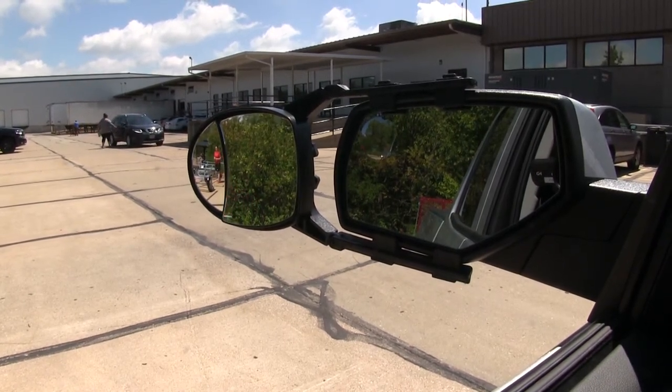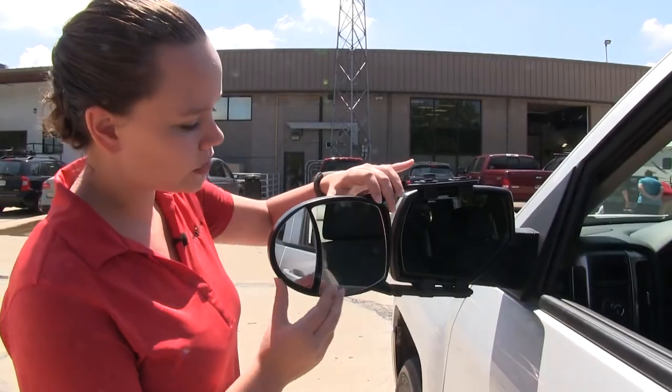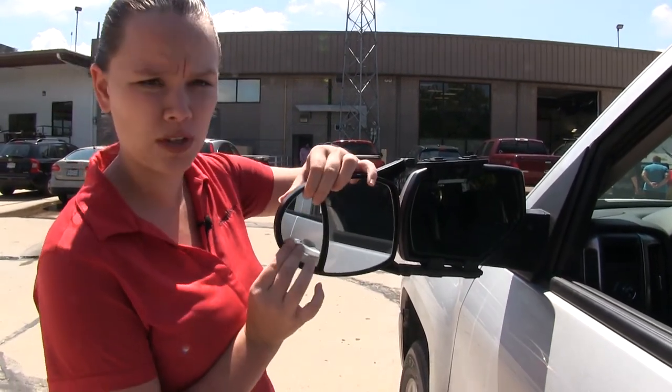If I step out even more, we're going to get even more visibility on that dual view side. The dual view towing mirror is fully adjustable to change our field of view and make it safer when towing our trailer.